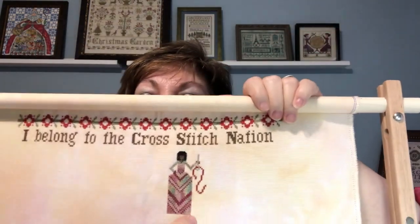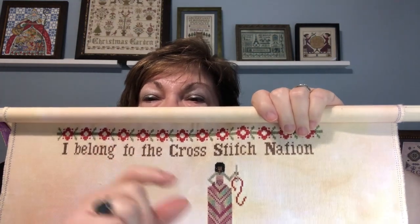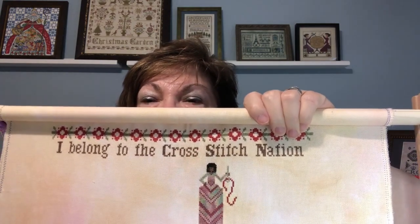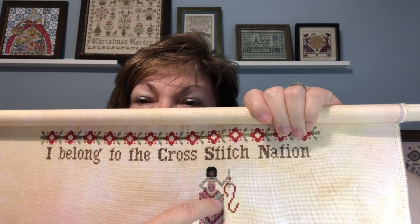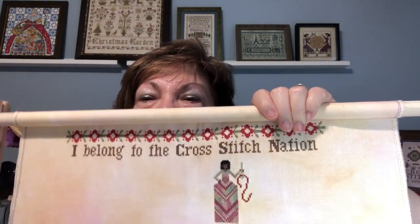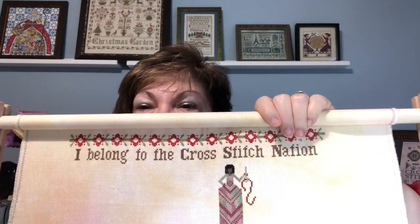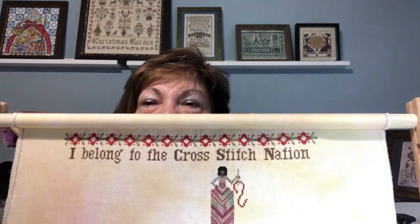This beautiful variegated silk in here is called New England Berries from the Thread Gatherer — it was gifted to me. I did the dress with the variegation running up and down to get a good spread of color to make it look more like a watercolor print. Then I took a darker purple DMC 3803 and used it to do the charted accent V's down the dress. I think it turned out beautifully. It is quite heavily variegated but I like the colors in it.